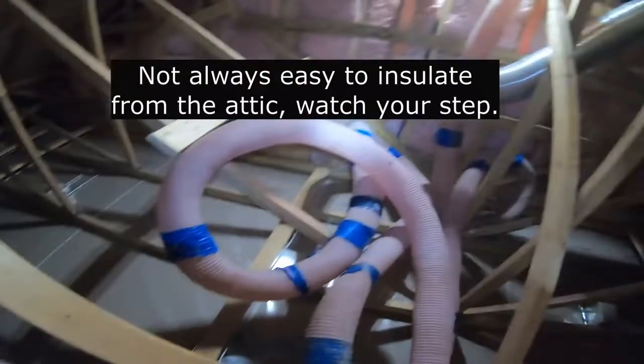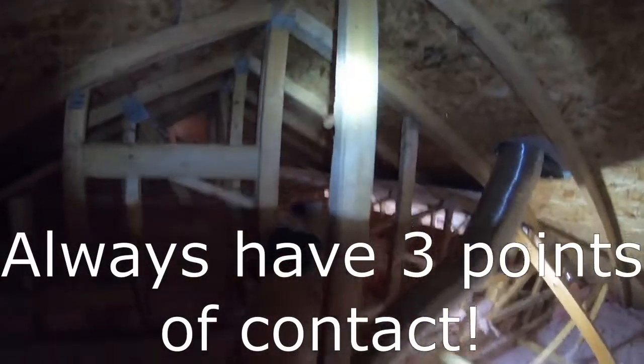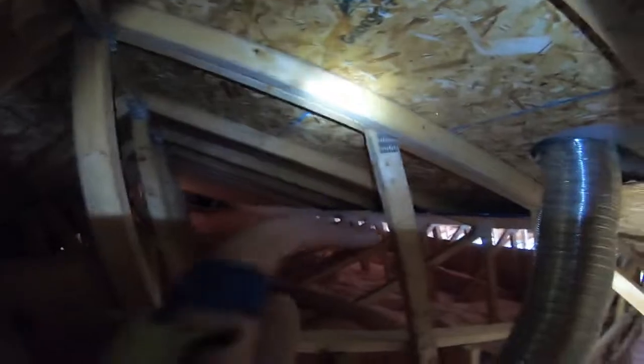It's important to be careful if you're going to attempt this on your own — make sure you understand how to do this safely. Plan out your route and find out which 2x4s are installed solid, because some crossers sometimes only have one nail attached, so make sure your footing is solid before you climb over top.